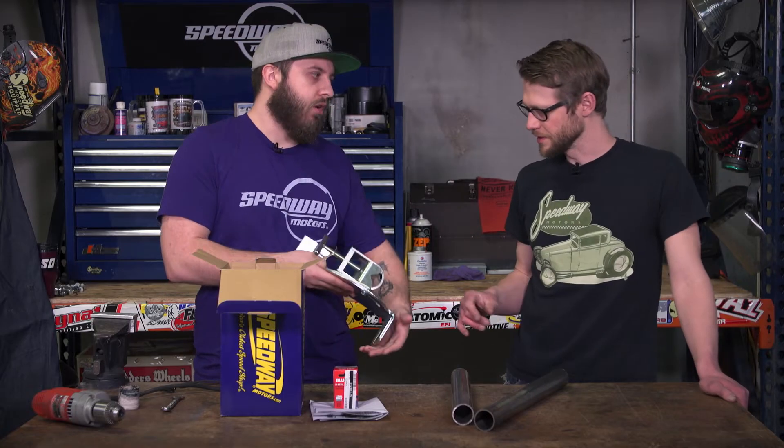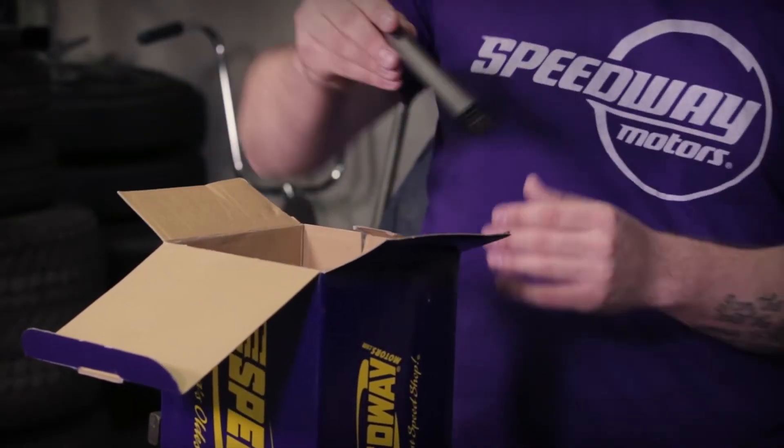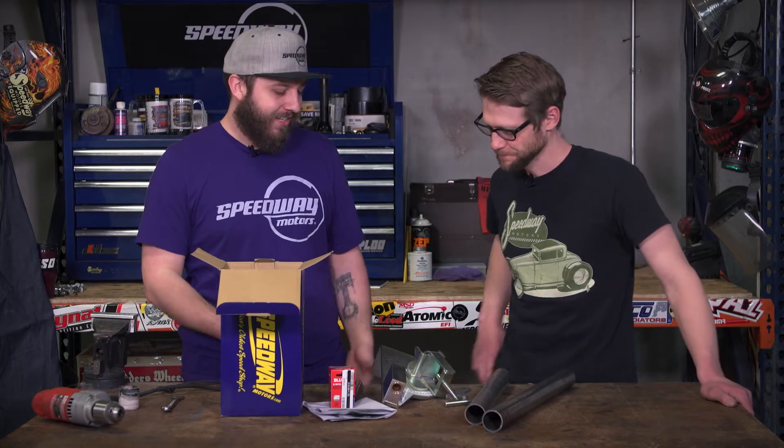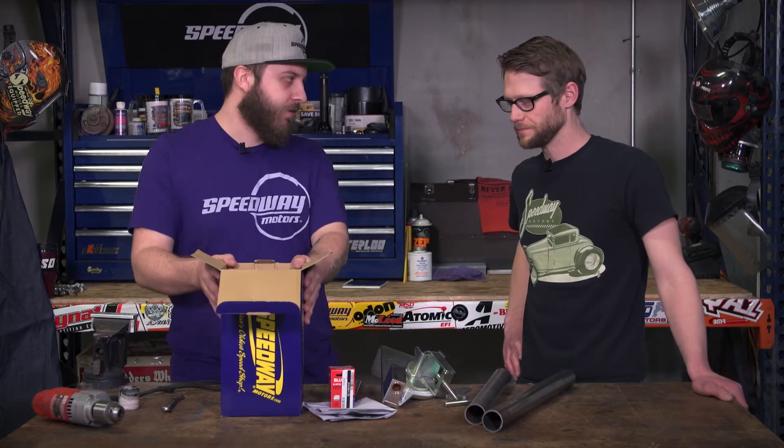It won't hold it super well either. It also comes with a mandrel to hold the hole saw, as well as this spiffy little hole saw spanner wrench. It's pretty simple but super, super effective.